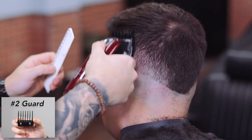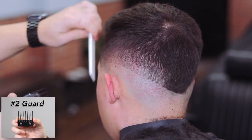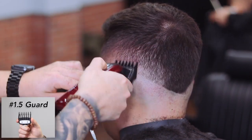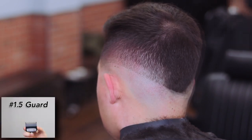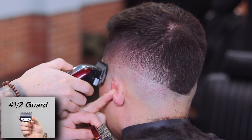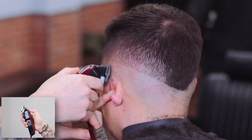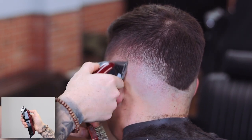Now he closes the lever and begins blending down, blending the number two guideline set at the beginning of the haircut. He keeps positioning the lever open and closed to fine-tune the fade. He grabs his one-and-a-half guard and works his way down blending the next guideline — remember to keep opening and closing the lever. He then attaches the half guard and continues working his way down the fade, getting closer and closer to that first initial guideline.